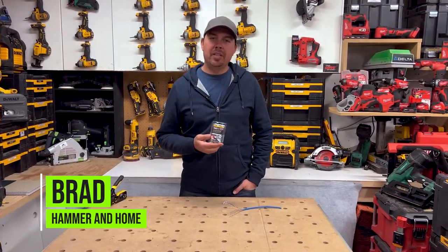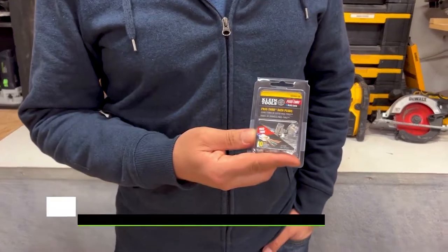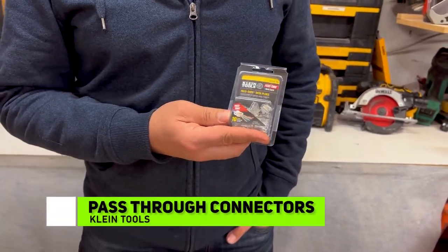Hey guys, Brad here. Today we're gonna take a look at Klein's pass-through connectors for RJ45 and CAT6 wire.